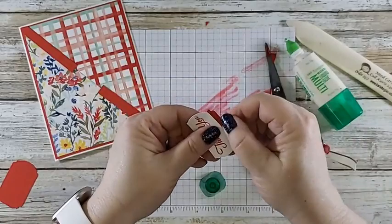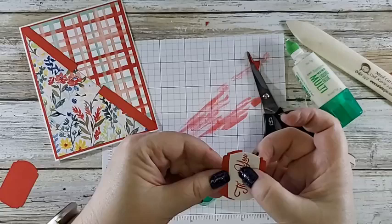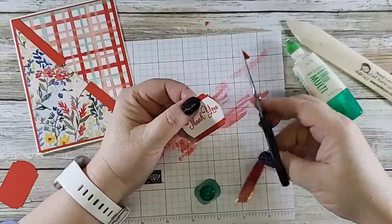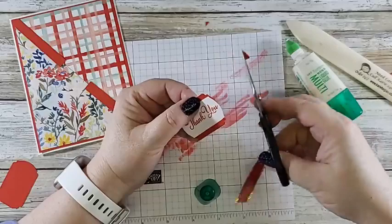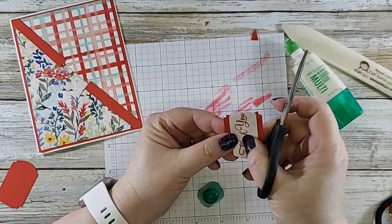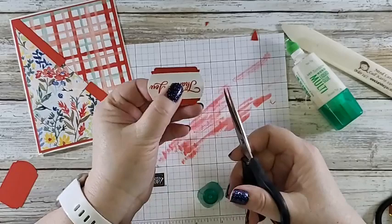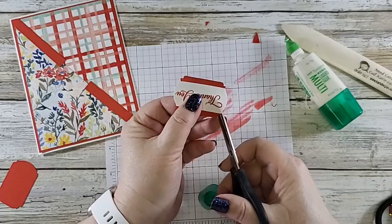I'm going to do the same thing on this side — try to make it about the same. No guarantees in life, especially when you're me. I've got to clean my fingers — it's crazy, I can't see what I'm doing. I'm glad you guys are sticking with me through this insanity. Now I've got that — that should be enough to cover where I shortened the cardstock, and I think it is.